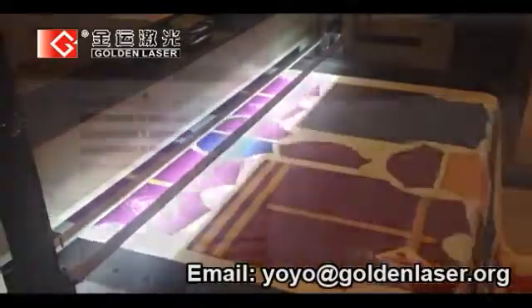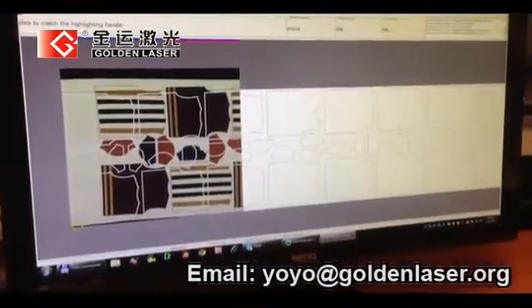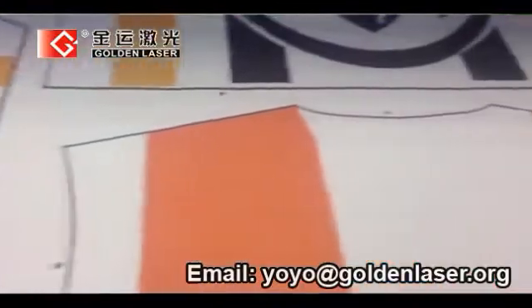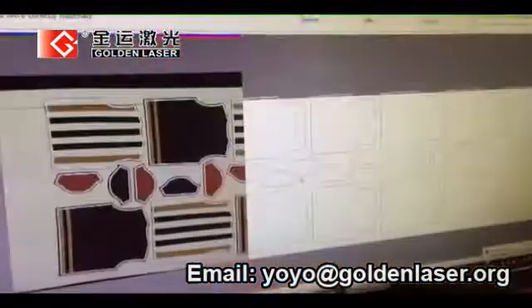The computer analyzes, in real time, the scanned image, and a powerful algorithm identifies the marks placed in predefined positions on the printed fabric, inside or outside the printed shapes.